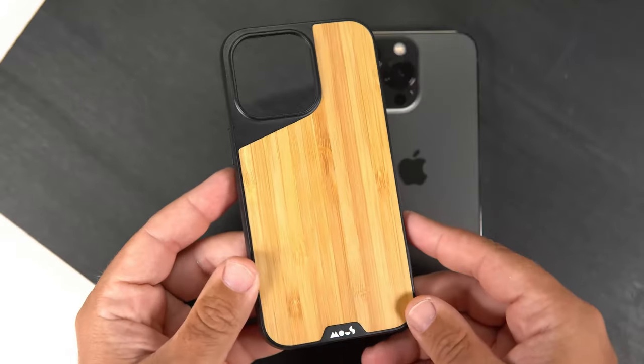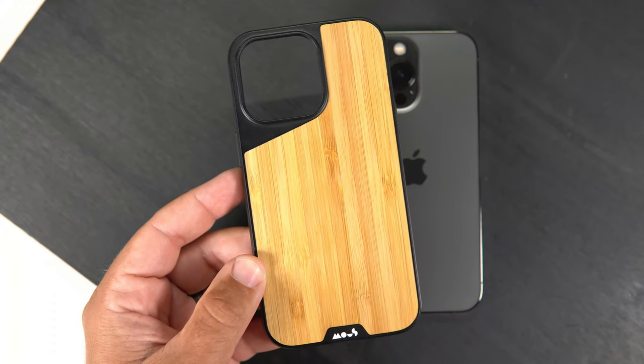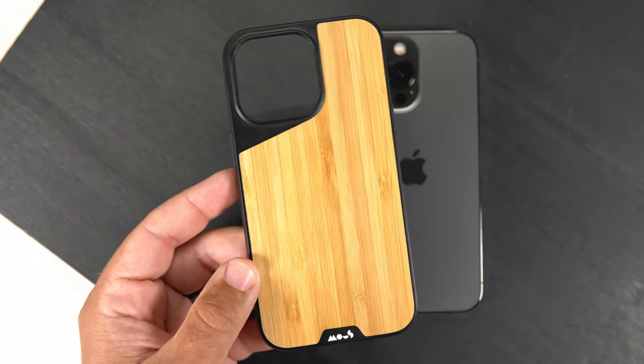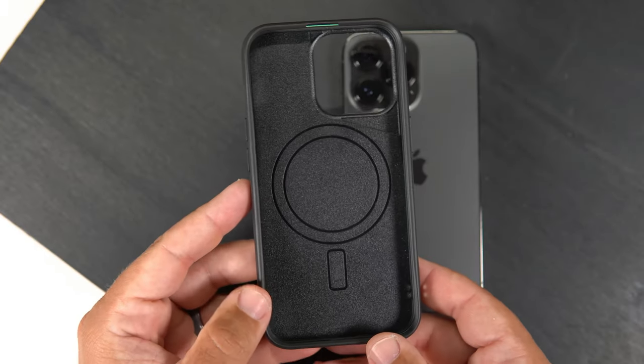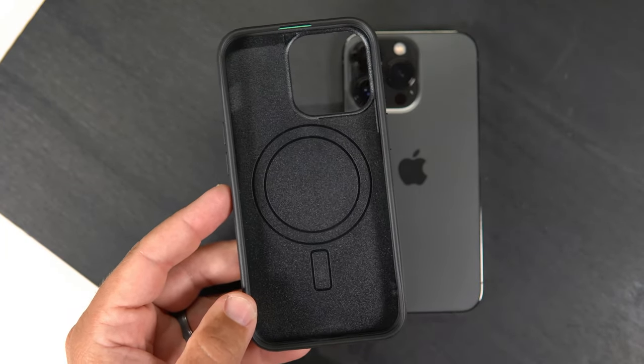Let's go ahead and take a quick peek at the actual case. With this bamboo case it just looks really, really good. In my experience with these cases over the last week or so I've really enjoyed them, and just by the look it looks really good. Flipping it over — this is kind of where I really like this case.